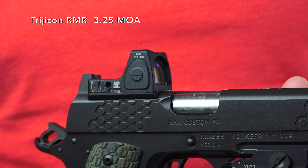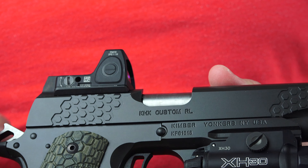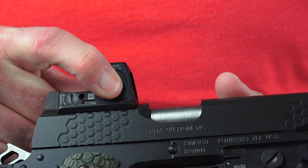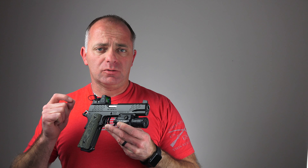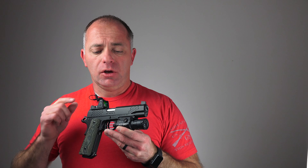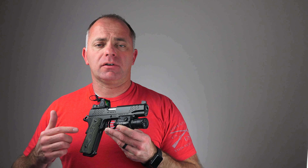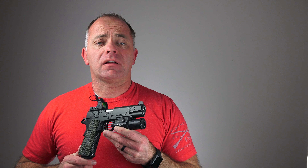This particular red dot sight is the Trijicon RMR Type 2 with a 3.25 MOA dot. It's a small dot, so if you want precision you just dial down the illumination and you can hit precise targets. You want to ding steel at a hundred yards? You can with this pistol. It's got a great trigger, nine millimeter, nice and flat — but above all else, the mini red dot sight allows you to do that.